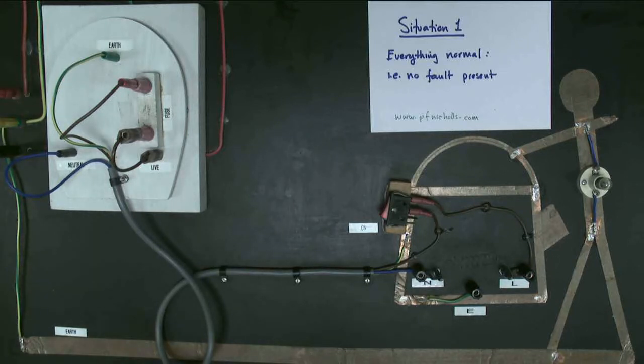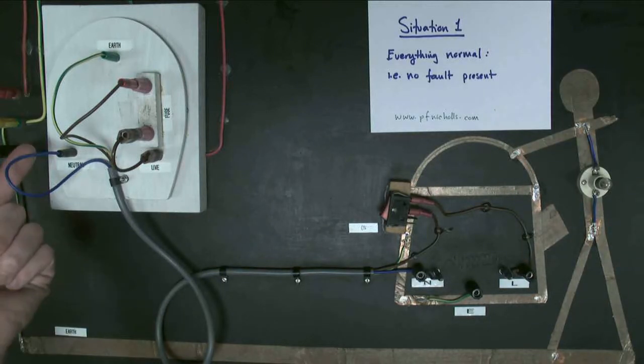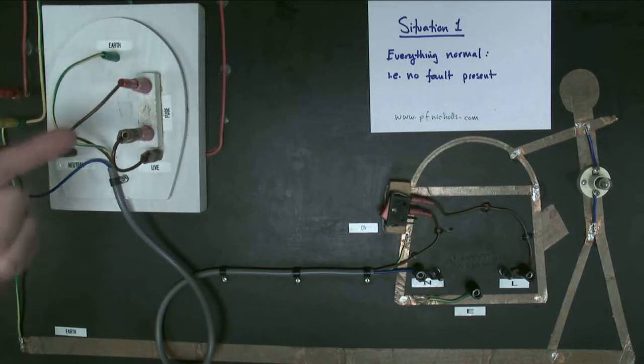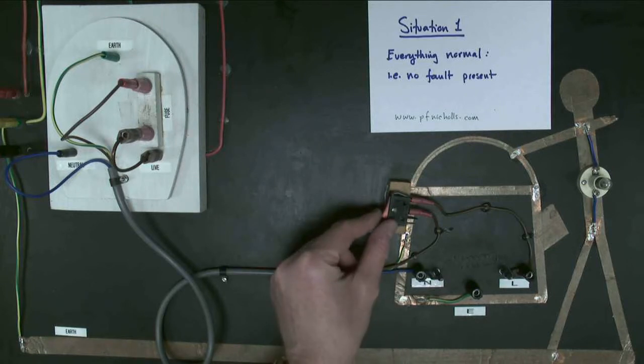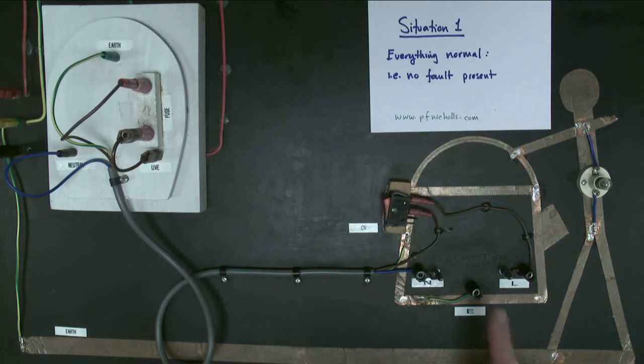We're going to look at situation one: when everything is normal and there is no fault present. We have the neutral wire, the earth wire, the live wire in the plug, a fuse, and a switch in the live wire. We turn the switch on and there's a heating element here which starts to glow orange. While that's heating up I'll carry on describing what's happening.